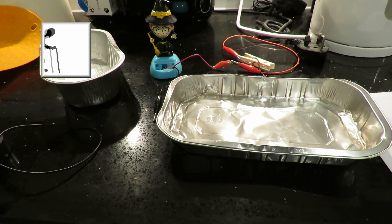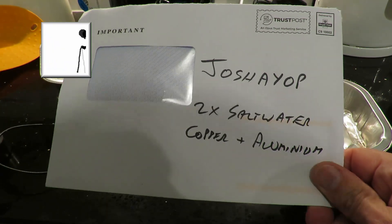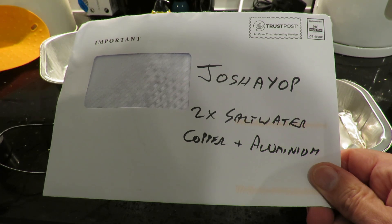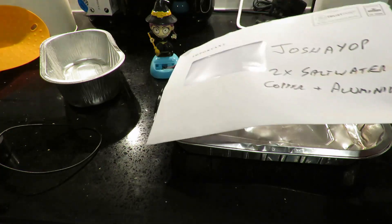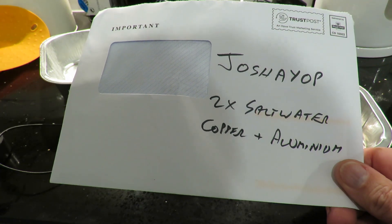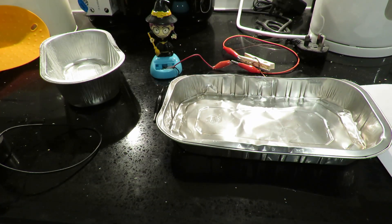Hi guys, we're in my kitchen to try out a little suggestion by... well how do we pronounce that one? Josh A. Op. Josh A. Op suggested we should be able to get the solar rocker rocking using two saltwater batteries made from copper and aluminium. Being as I've just thrown out a couple of aluminium trays that we had some ready-meals in, I thought we'd give it a try.